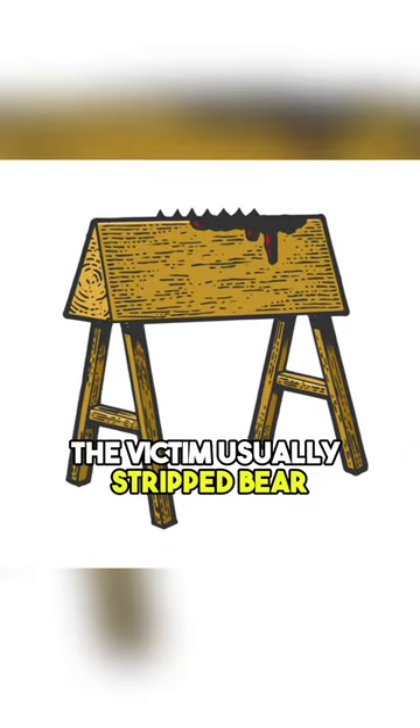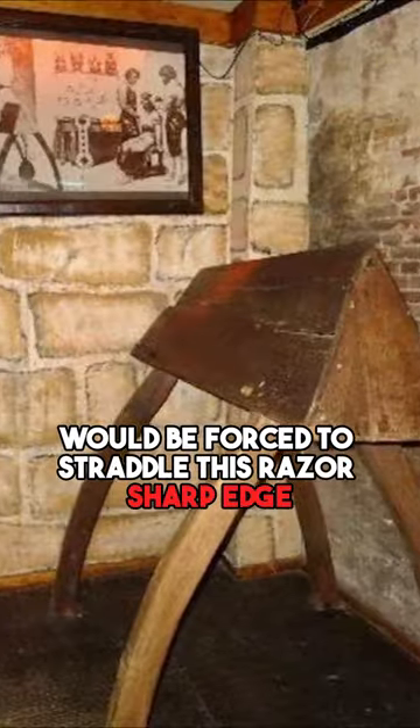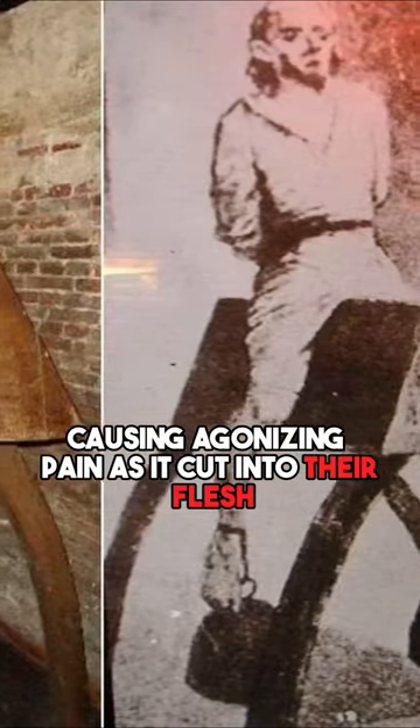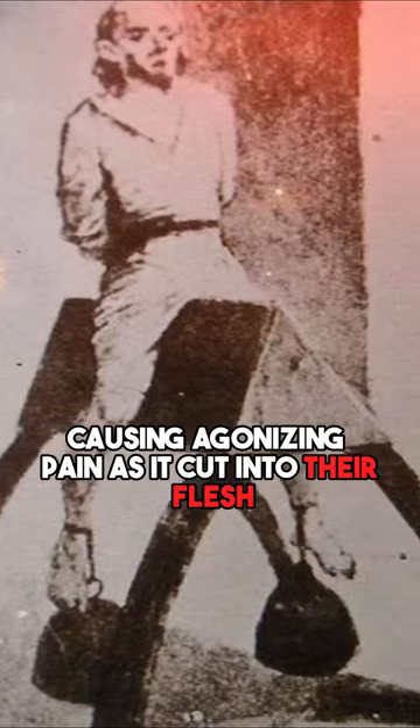The victim, usually stripped bare, would be forced to straddle this razor-sharp edge with their full body weight pressing down upon them, causing agonizing pain as it cut into their flesh.